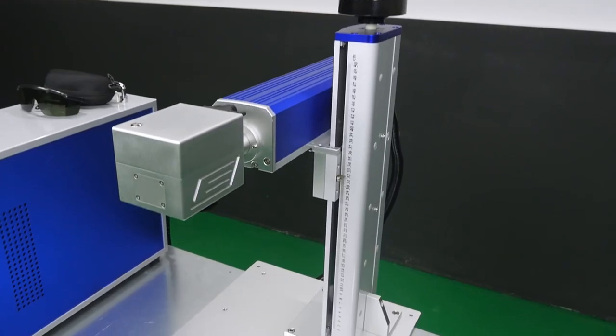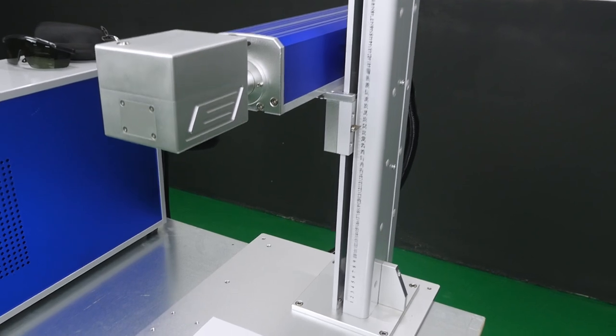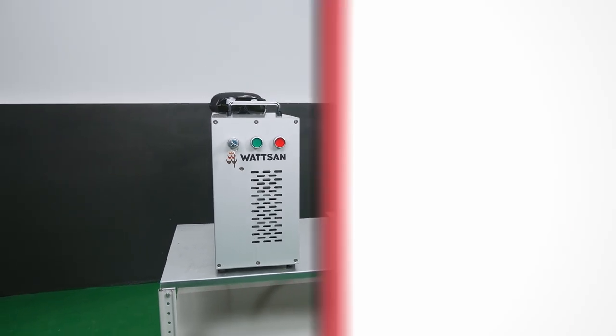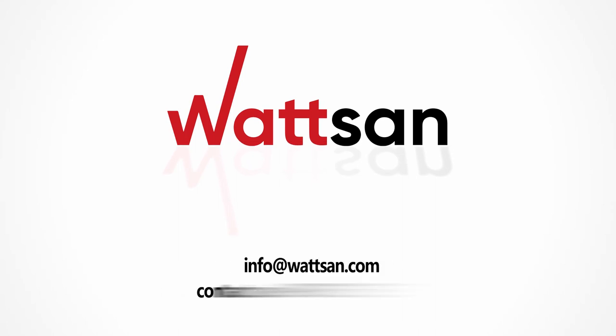The mission of Watson Machines is to guarantee the highest quality products. For more information on the machine features and costs, please call or visit our website.